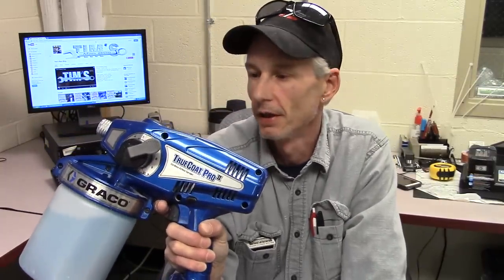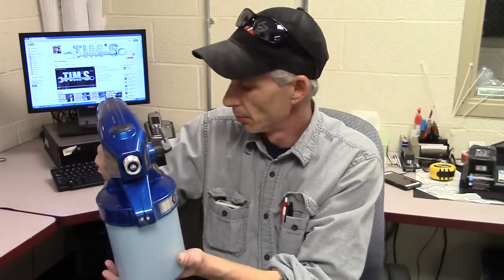Now that I've had a little bit of time to use the Graco Handheld Sprayer — it's still wet, I just got done cleaning it out — I've sprayed two gallons of material with it so far: a gallon of primer and a gallon of finish.